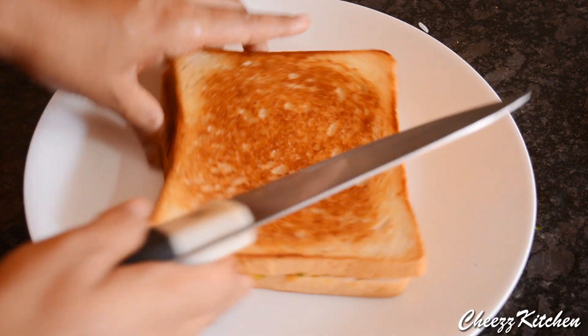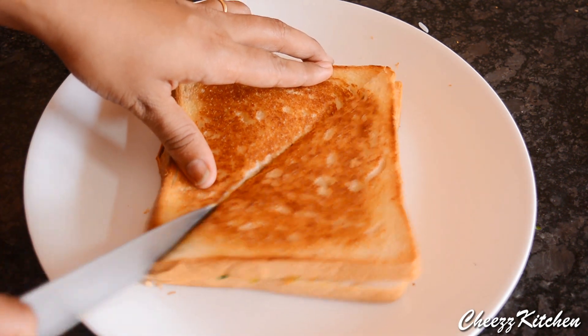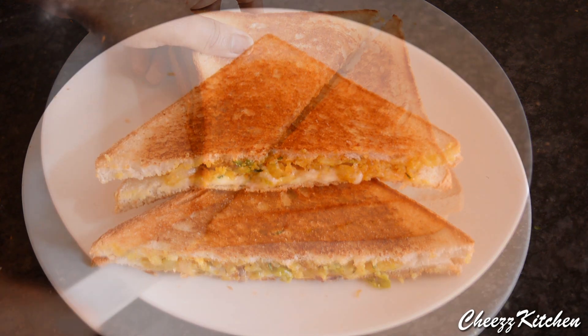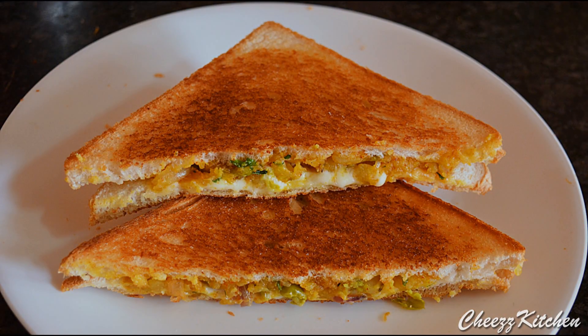You can see the sandwich is nicely browned. I'm going to split this into two diagonally so it's more easy to eat. So yeah guys, that's how simple this recipe is. I hope you guys try it and I will see you guys in my next video. Take care everyone, bye bye.